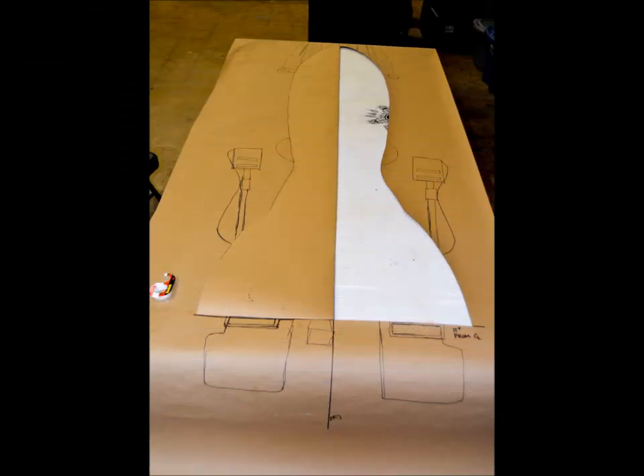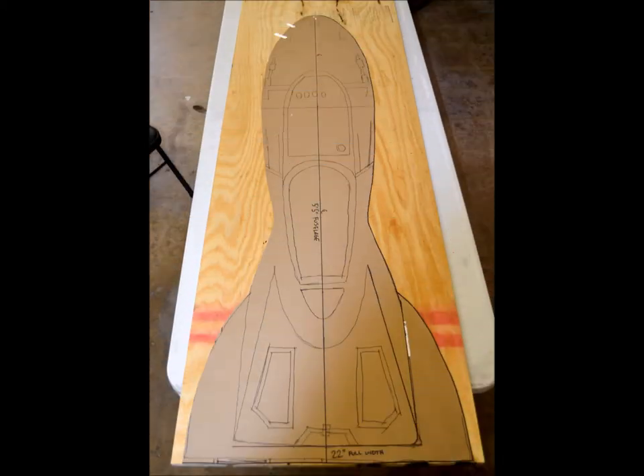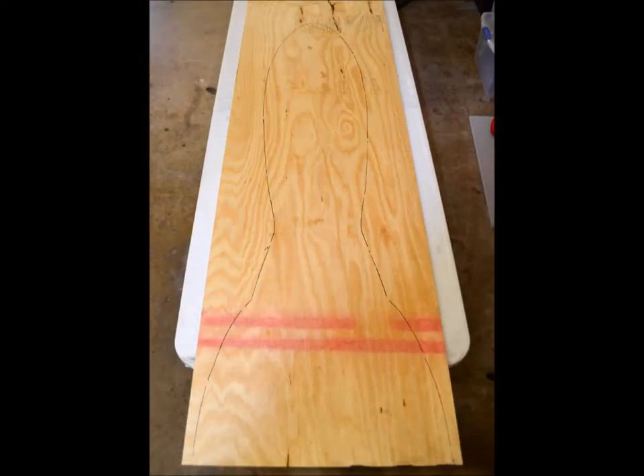Here you can see where I've taken the top view, drawn and cleaned up one side, then folded it in half and I'm getting ready to do the other side to make sure it's symmetrical. Now here you can see where I've laid it on the wood and I'm getting ready to transfer it across to cut it. Here's the final transfer ready for the cut.